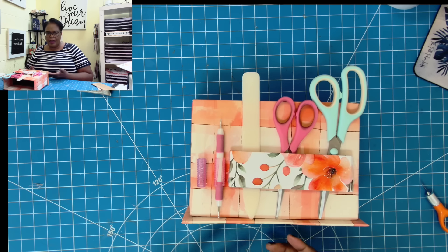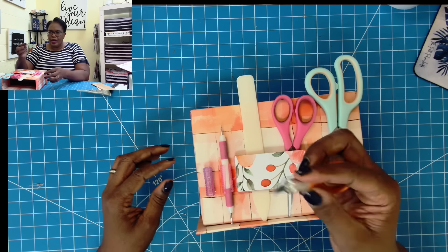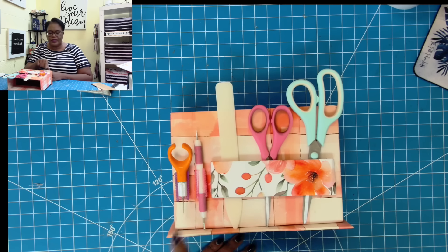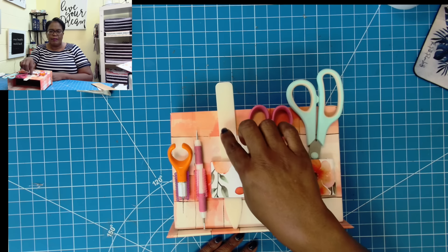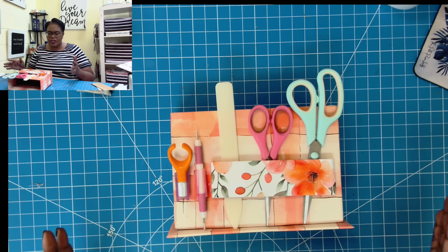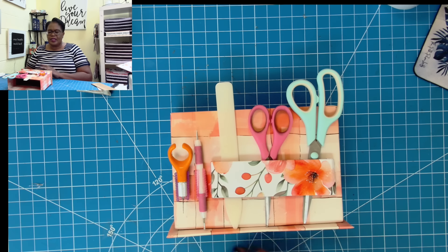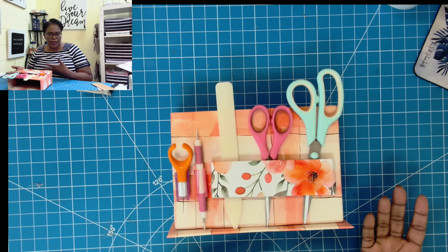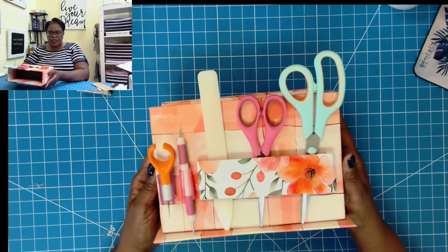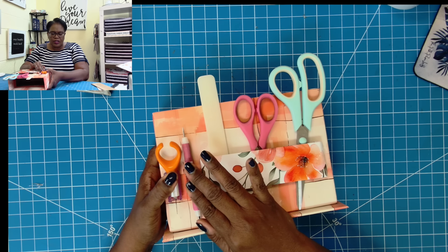If you have this sitting out on your desk and you want to make sure that you have all of your craft tools at the ready, why not take those pin grips. Once these two dry, I have my scissors, my bone folder, my stylus, and my finger blade ready to go. I do need to let this dry a little bit before we actually try to stand this up so I can show you what else we can put on the inside. We'll have a little ready-to-go craft station as soon as this has had a chance to set up and dry just a little bit longer.